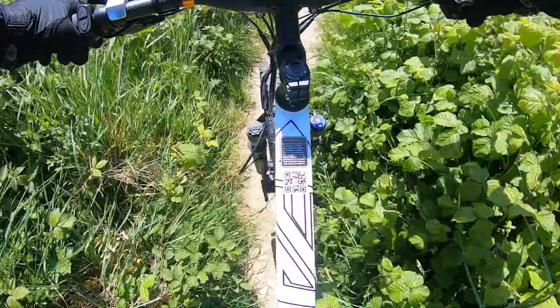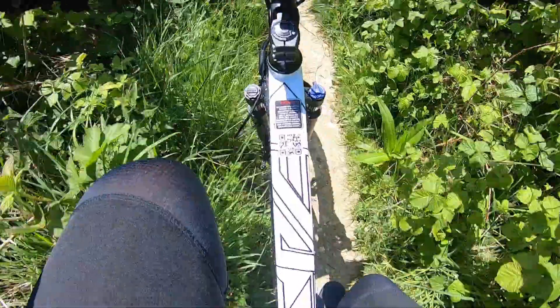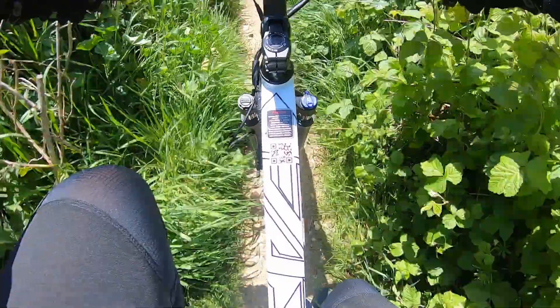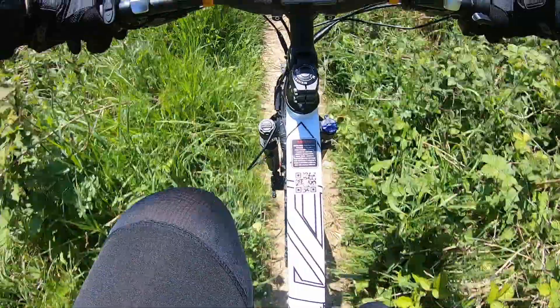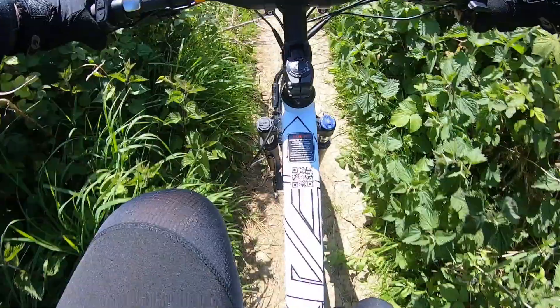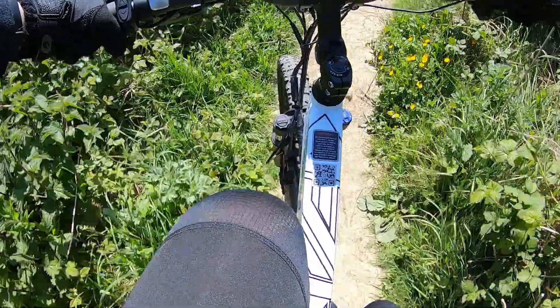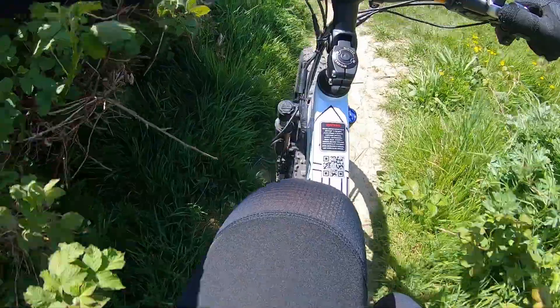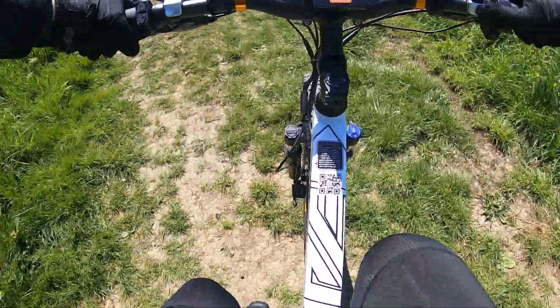This is a little bit of a steep one with lots of stinging nettles around. I'm going to take my time down here - it's extremely steep with a little bit of skid. The brakes - we've established they're squeaky as hell, but they work very, very well, insanely well. I'm happy with that.